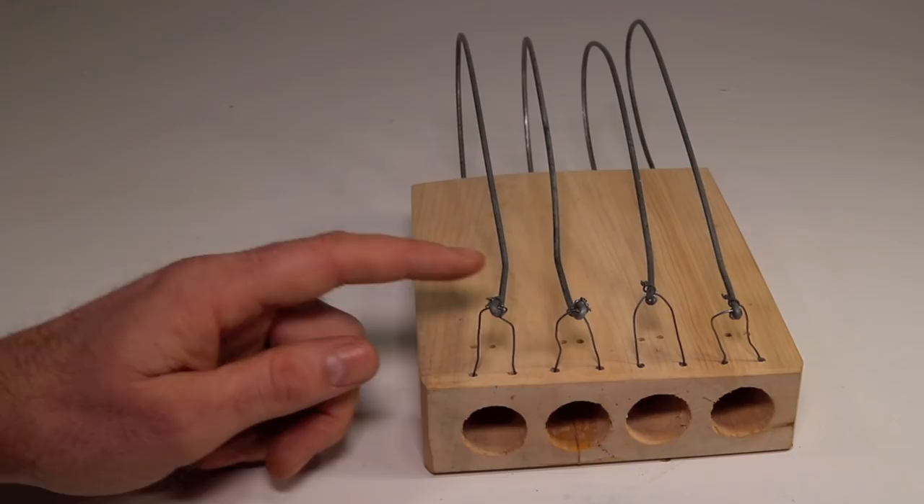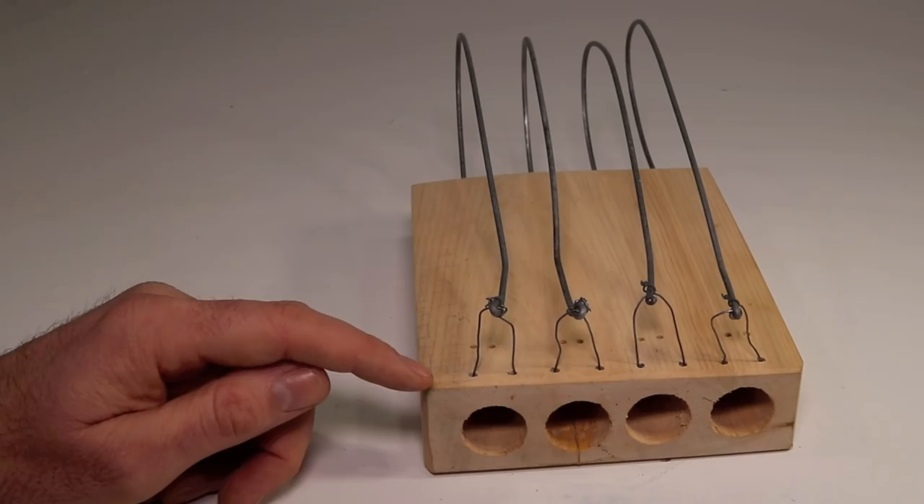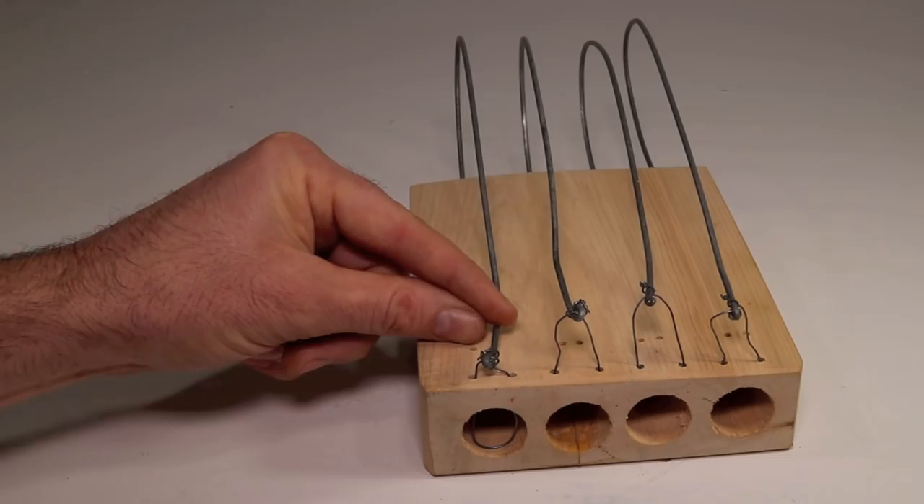Today for Mousetrap Monday I have something really special to show you. One of my most popular videos is on this mousetrap — it's called a spring trap and it was first described by Mescal in a book written 428 years ago. It's capable of catching four mice in one night, and I was able to show that in the video.